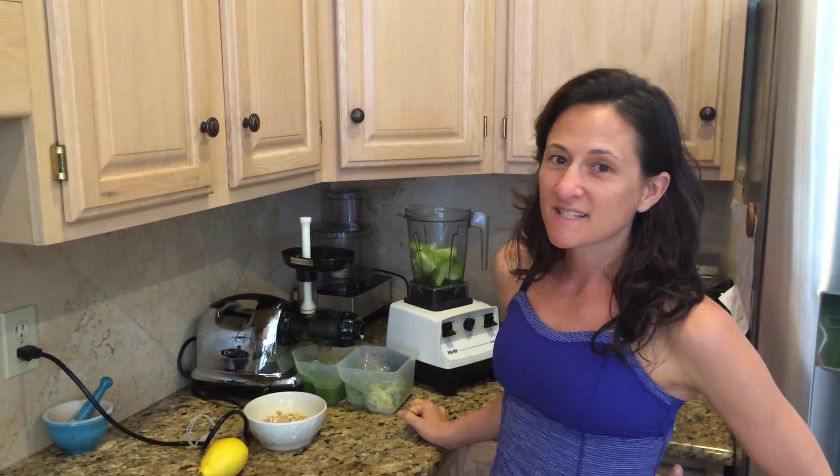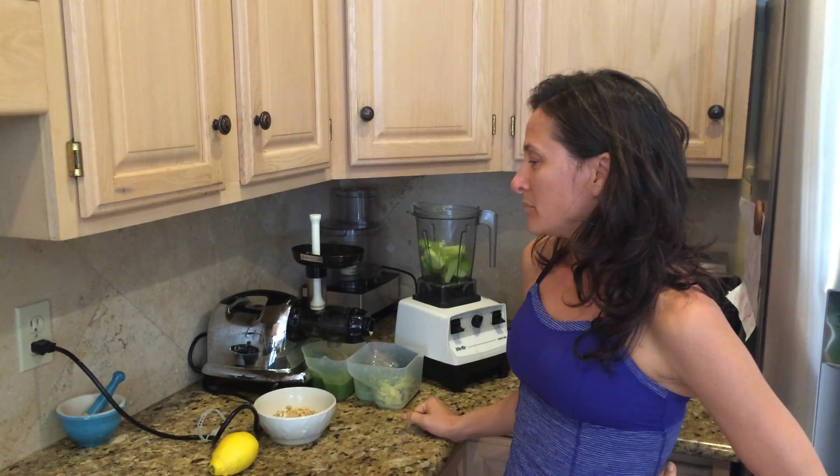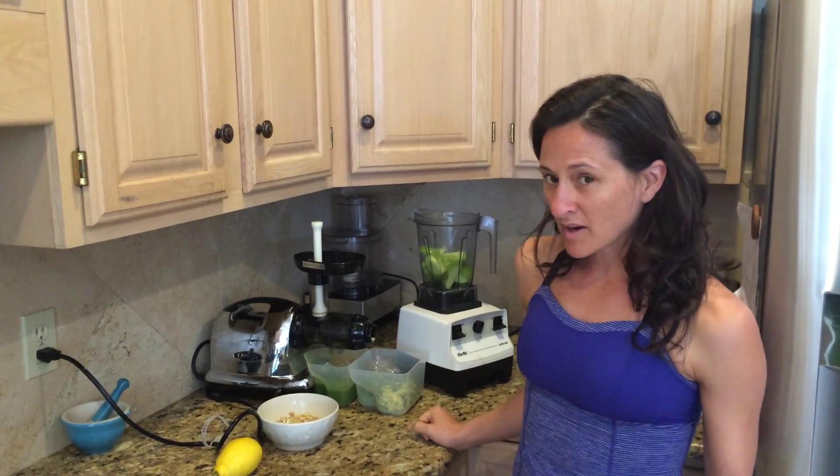Hey guys, it's Healthy Beach Girl and I was in my kitchen experimenting today, consciously creating a juice, so I thought I would share it with you. We've talked about juicing before.